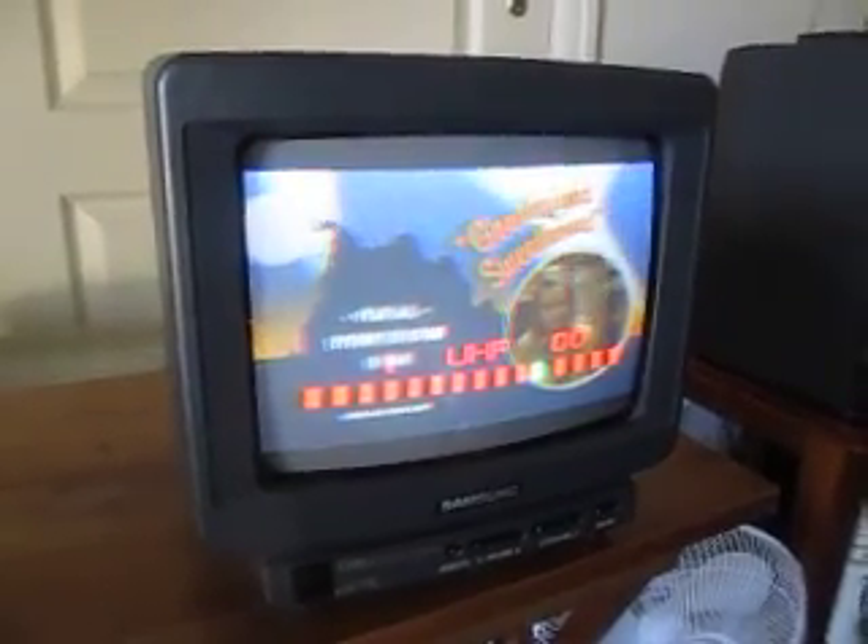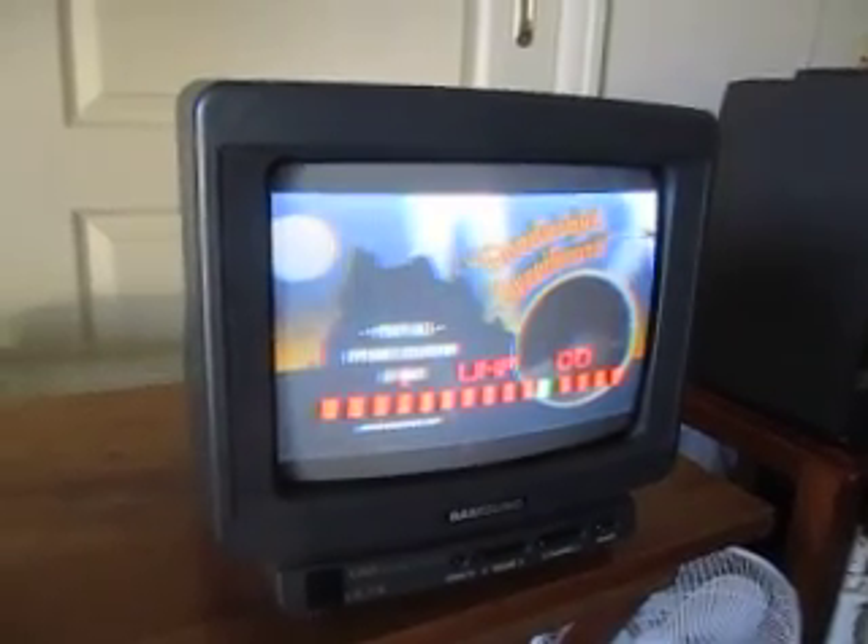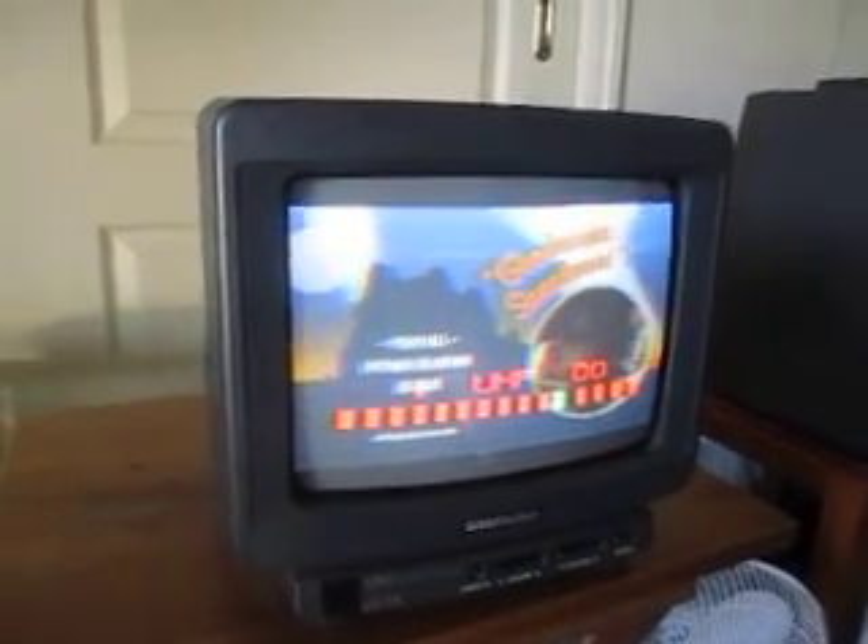Hi all, Chris here with a video for the CRT man to show him how to adjust the convergence on a CRT television. So I've got my Samsung 10 inch here. You can see I've deliberately misadjusted the convergence.